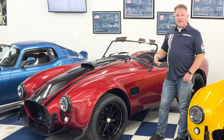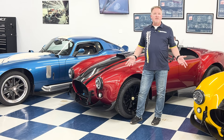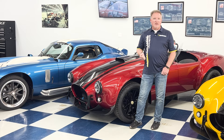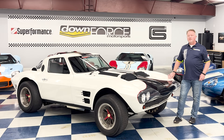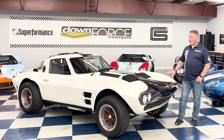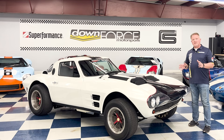From the Cobras, we venture into a car not many people know Superformance does — the Corvette Grand Sport. This was built in the 60s in retaliation to the Cobras. Shelby and his crew were racing in SCCA and General Motors was having a hard time keeping up with their new Stingray, so they came up with the Lightweight Corvette, which later became known as the Grand Sport. It is officially licensed by General Motors — the only GM product we offer. It is a crowd favorite, smaller than a normal C2 Stingray — rumored to be 7-8 scale.